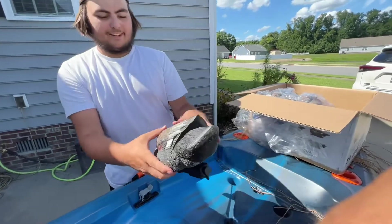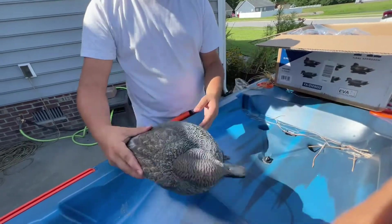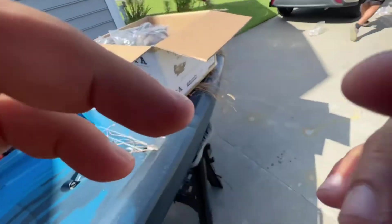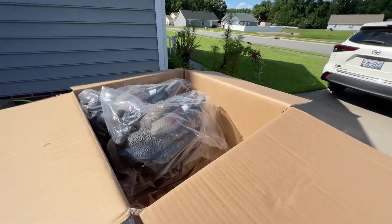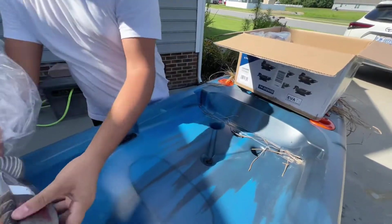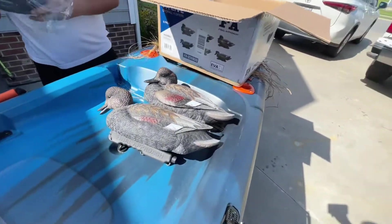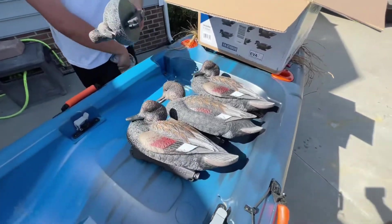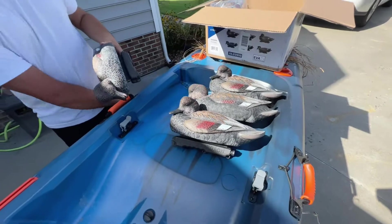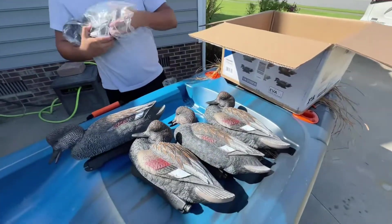They're not big, not small either — pretty true to size in my opinion. So you get six in the pack and it's all drakes. There are two positions — three feeders and three in the standing 'pimping' pose. I really like these FA decoys.